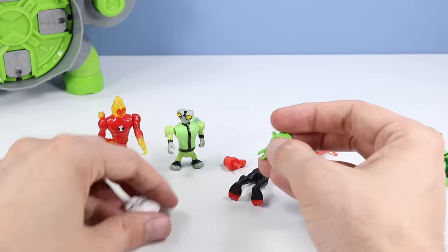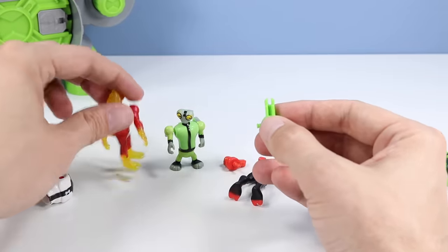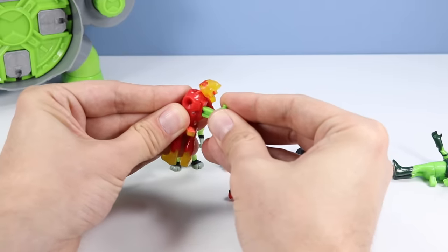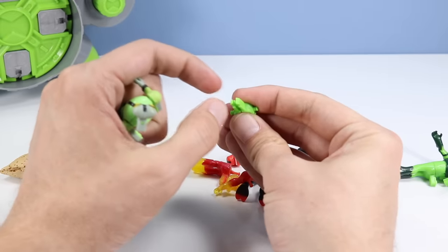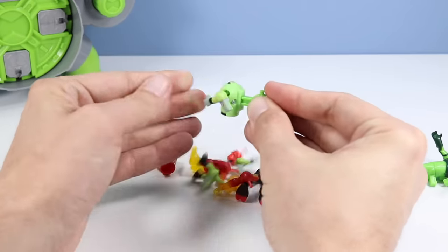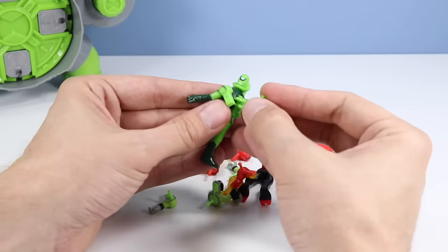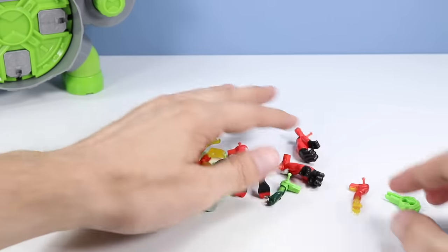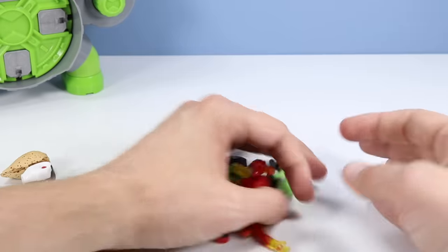The key has a wide section and a thin section, so make sure you line that up correctly - wide section up top. There goes poor Gray Matter, and finally let's deal with Wild Vine. We are in pieces - try not to get the key mixed up with Wild Vine parts. Mix them up a little bit and now we can start inserting them inside the alien creation chamber.